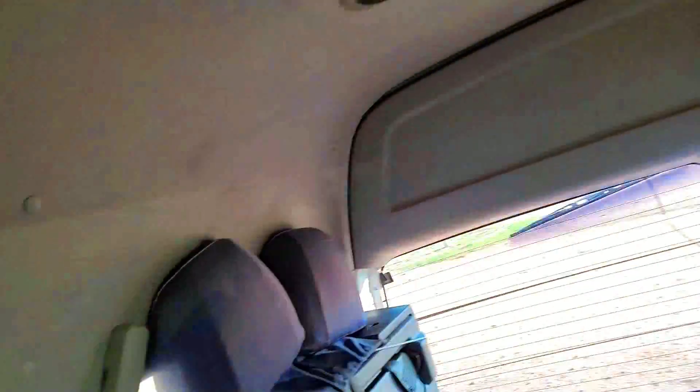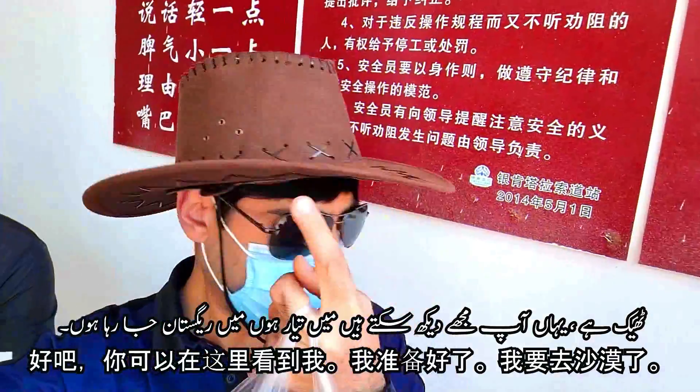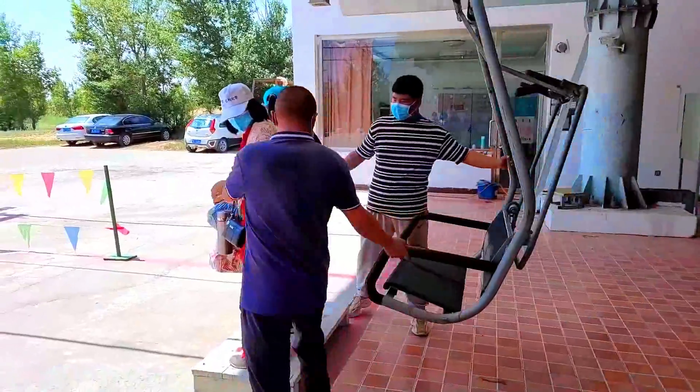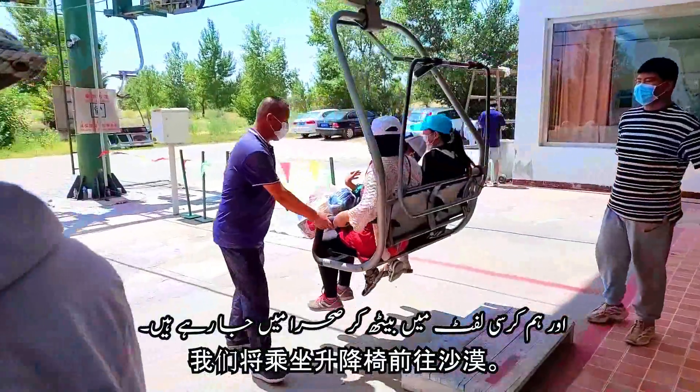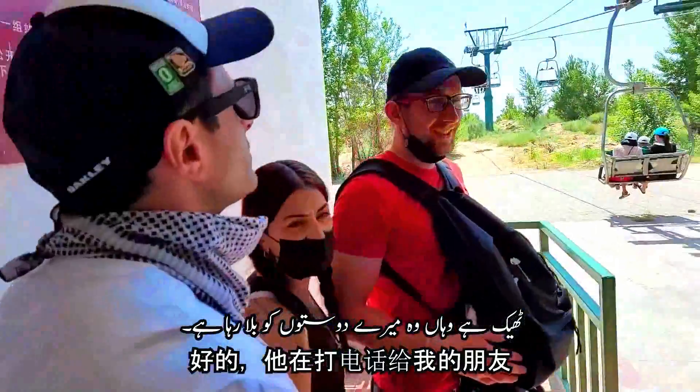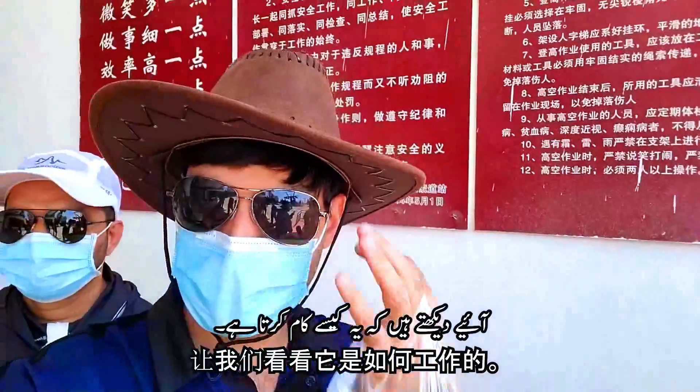Hello! So here you can see me and I am ready. I am going to the desert. We are going to sit in the chairlift and go to the desert. Alright, here are all my friends.